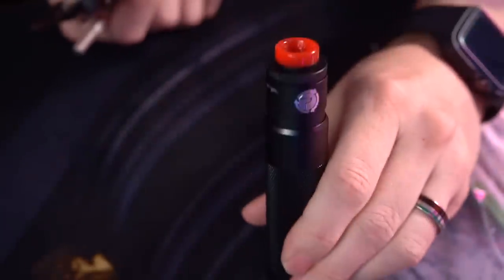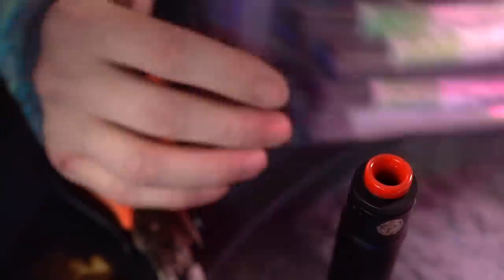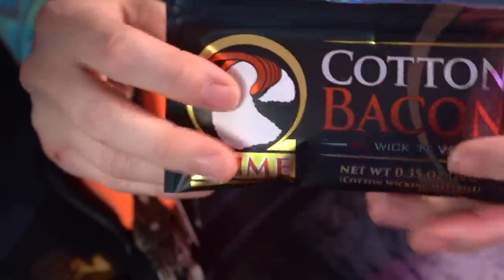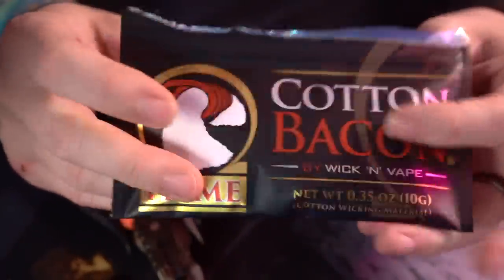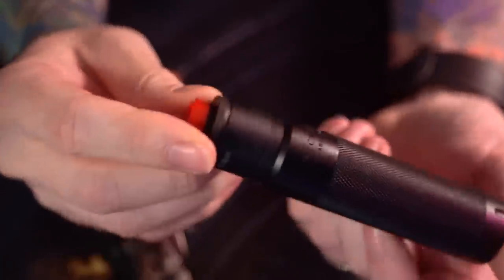Alright, I got my Passage RDA right here. I got all of the tools that I'm going to need — some Coil Turd sticks, tri-core aliens that I'm excited to wrap and install. Of course we're going to be using cotton bacon prime, the best cotton in the business. Cotton Bacon Prime is a sponsor of the podcast; they pay me to advertise, but I do think it's legitimately the best cotton I've used.